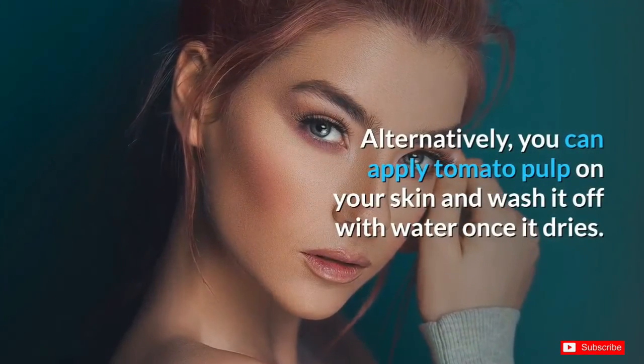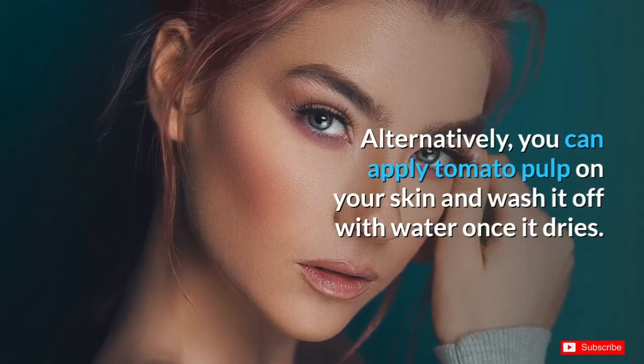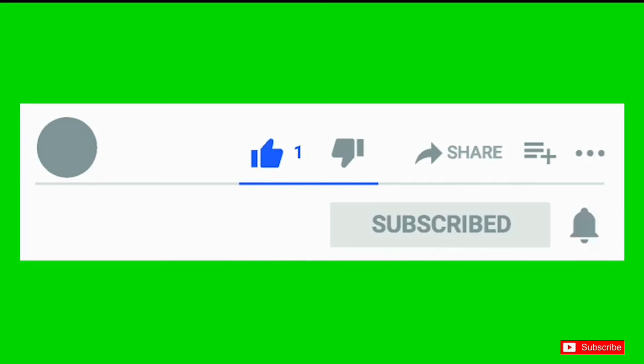Alternatively, you can apply tomato pulp on your skin and wash it off with water once it dries. Take care of your health and be safe. Please subscribe for more interesting healthy tips. Thank you.